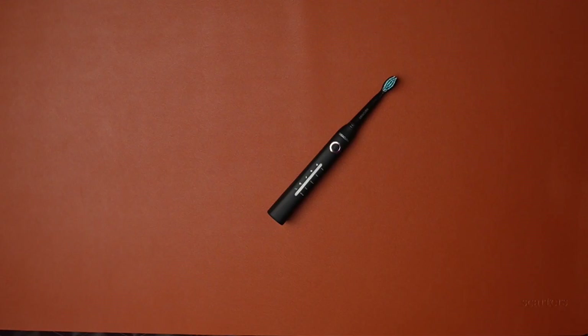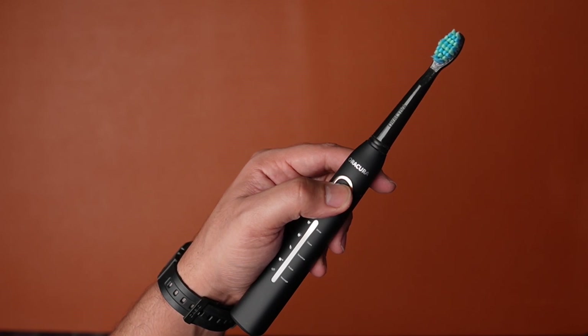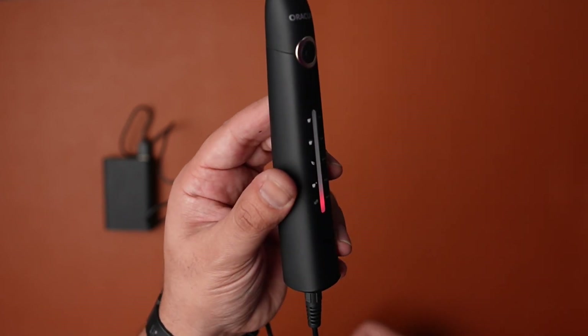Battery life is decent — it lasted me exactly 18 days on a full charge, and it took 4 hours 15 minutes to completely charge the toothbrush from zero. It also has USB functionality, so you can always charge your toothbrush with a power bank while traveling.